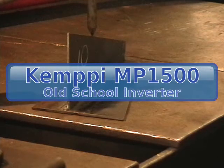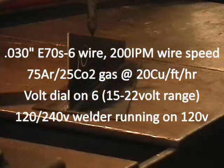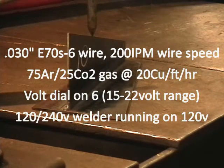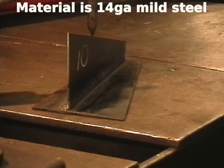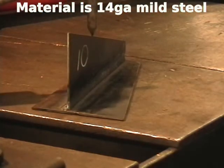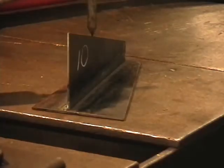This is 14 gauge, Campy MP 1500, wire speed 200 inches per minute. It's .030 S6. I don't have a welding head. Bolt style is set on just a touch over 6.